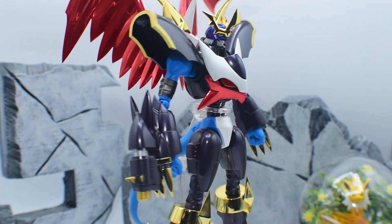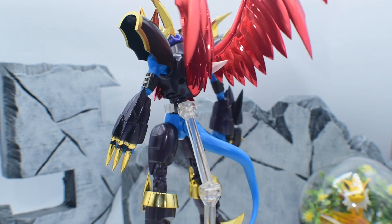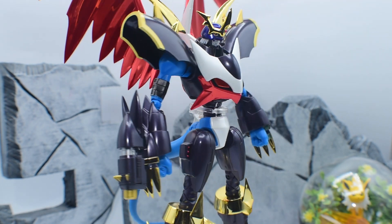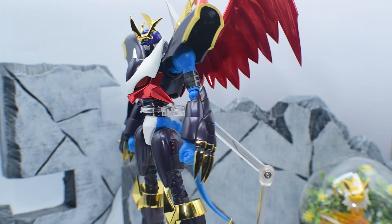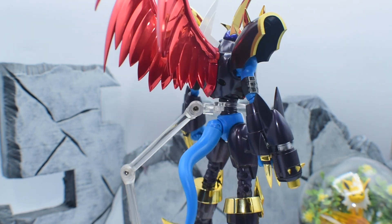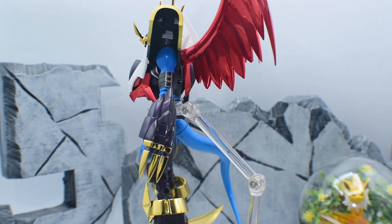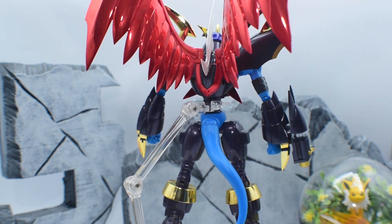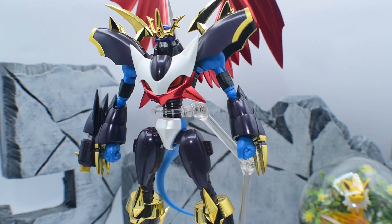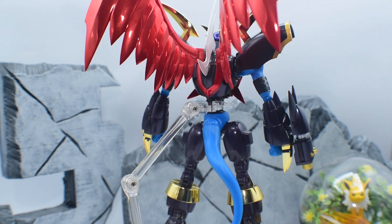Here we have Imperial Dramon and all of his nice paint color applications. I was trying to get as much of him into the shot, but this guy is too big for my light box. So I just put him in the shot right here so we can get as much detail as we can up close. The paint applications already look fire — this is the Premium Color Edition, the latest one that came out, I think a few months ago. The reds and metallics on him look really really good.